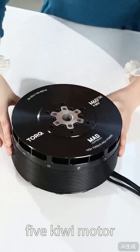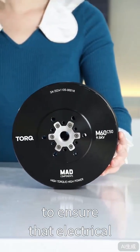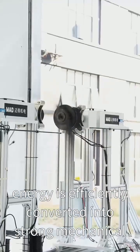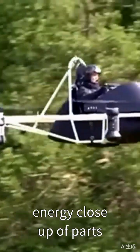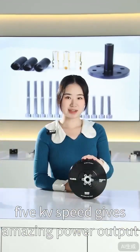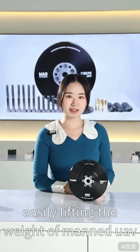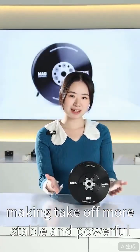M60C509, 5KV motor. Each winding is accurately arranged to ensure that electrical energy is efficiently converted into strong mechanical energy. Stable operation at high speed — 9,500 KV speed gives amazing power output, easily lifting the weight of a manned UAV, making takeoff more stable and powerful.